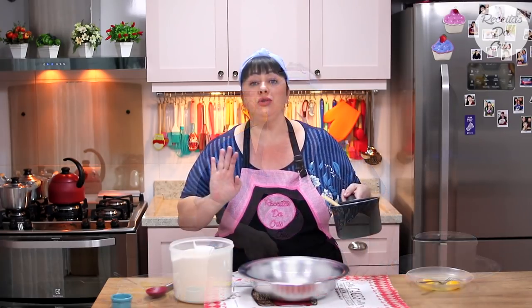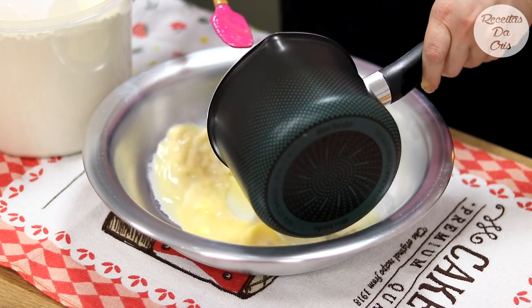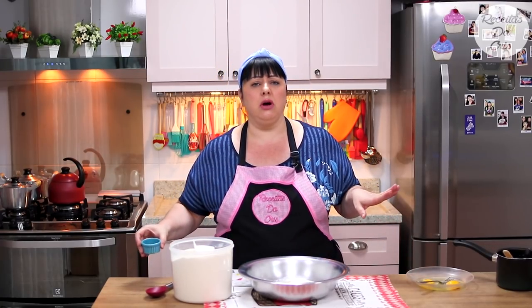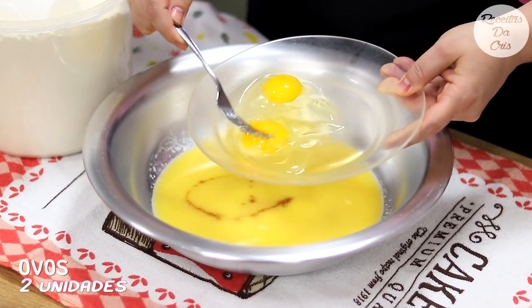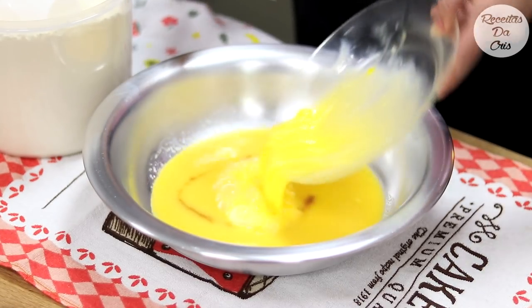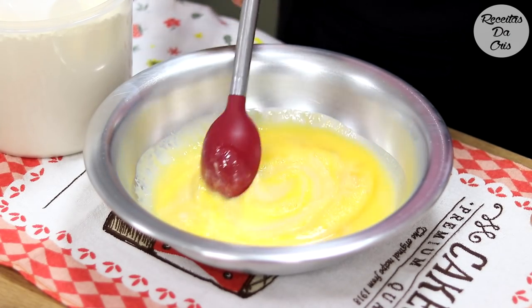Um minutinho depois, coloca essa misturinha numa bacia grande. Se você tiver em casa, coloca um pouquinho de essência de baunilha — dá um sabor todo especial na rosquinha; se não tiver, tudo bem. Vamos precisar de dois ovos: quebra os ovos, dá uma batidinha com o garfo e mistura bem. Agora vamos colocar a farinha de trigo.